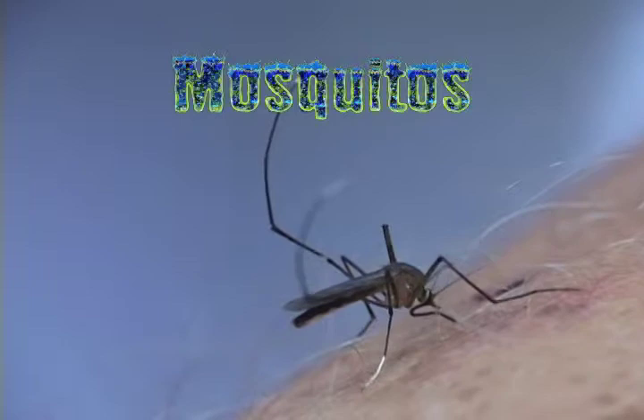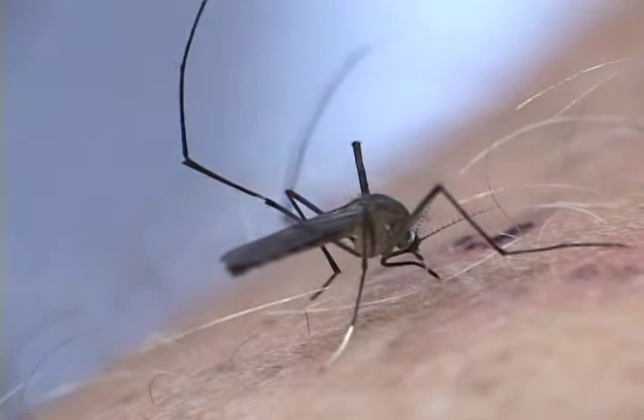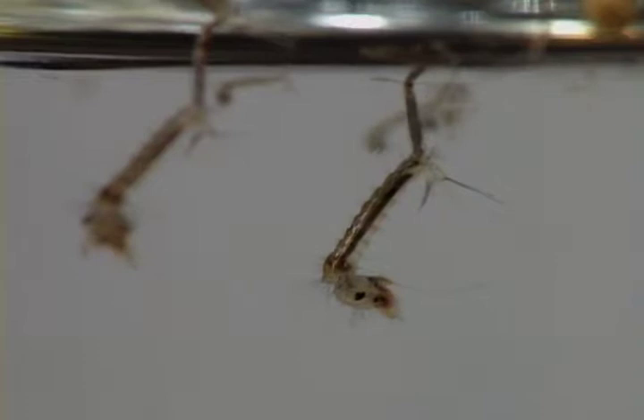It's only the female mosquito that sucks blood. With that extra protein, she can lay healthy eggs. Her eggs hatch in the water, and larval mosquitoes float around just below the surface.